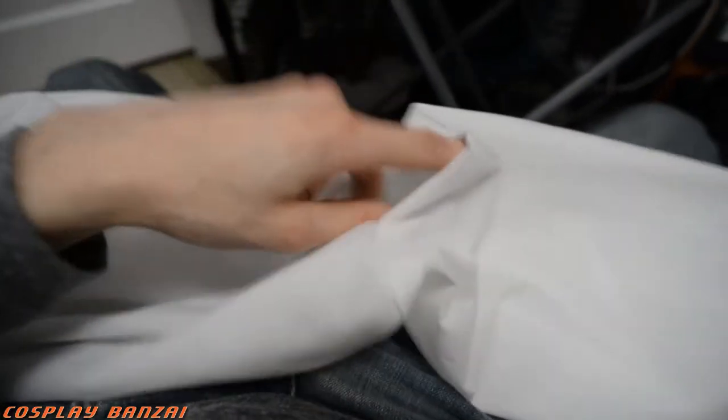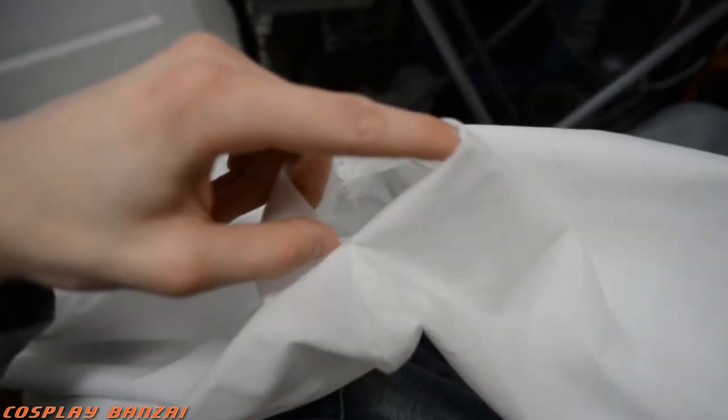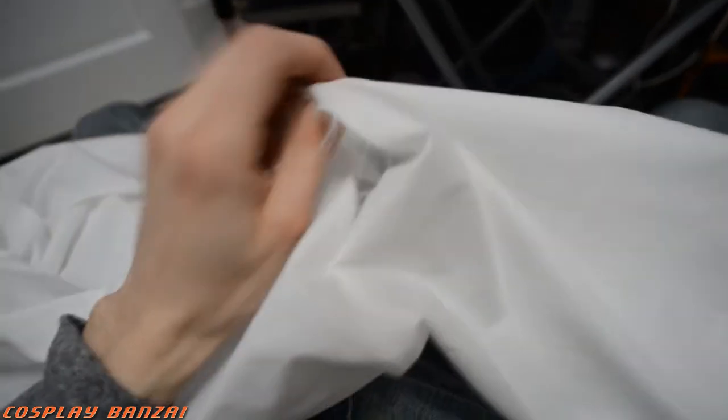Here is most of it sewn. I still have a hole, so I'll either hand-sew that or mess around with the machine and see if I can do more of it.